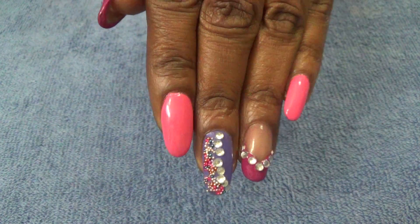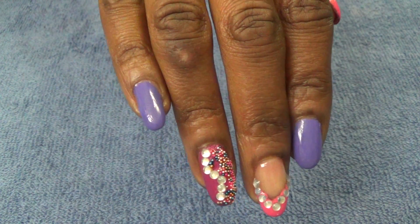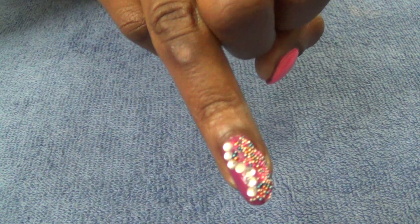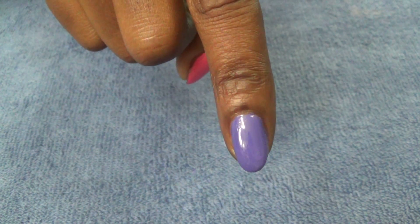That is the left hand. For the right hand, the look is similar to the left but I just switched the colors around. On the pinky we have 'On a Trip' solid. On the ring finger we have 'Through the Grapevine' with the 3mm stones and caviar beads. On the middle finger we have a French manicure using 'Candy Delicious' and the 3mm stones. On the pointer we have 'On a Trip' solid, and on the thumb we have 'Candy Delicious' solid.